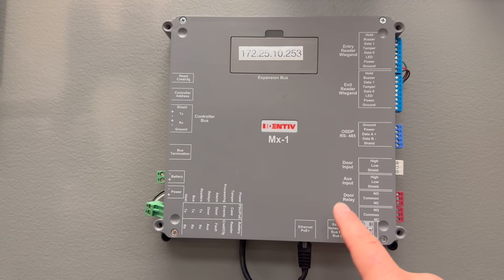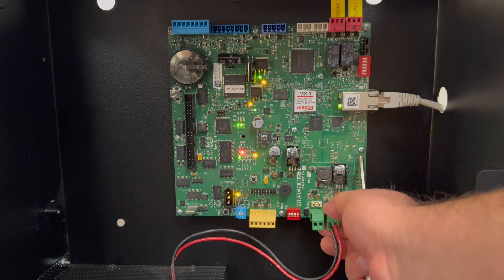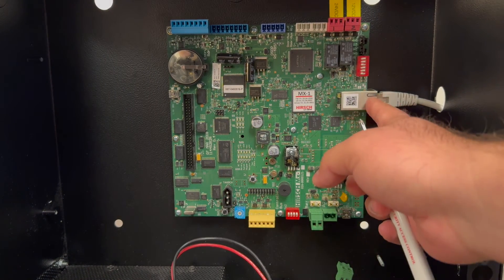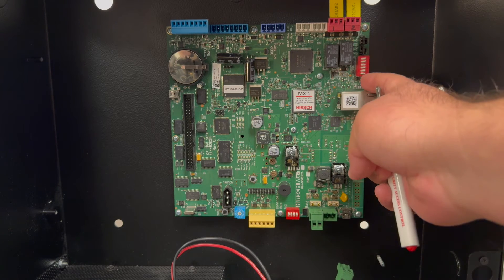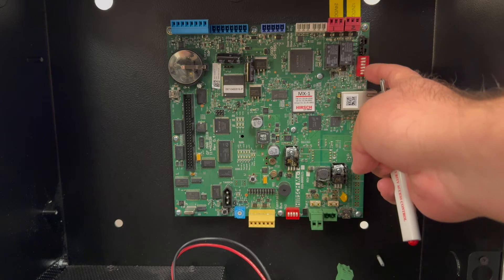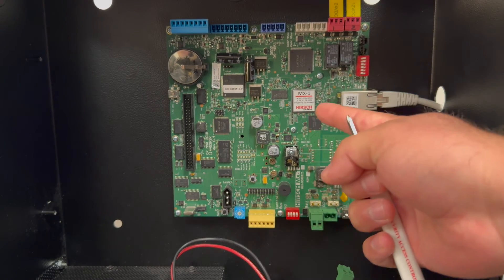To factory default the SNP3 on the MX1 plastic enclosure, the steps are the same as on the MX1 metal enclosure. On an MX1 metal enclosure, to factory default the SNP3, start by powering down the unit. Configure what's considered switchbank 2 — the switchbank with six switches next to the RJ45 — setting switches one through four to the on position, towards the center of the board.